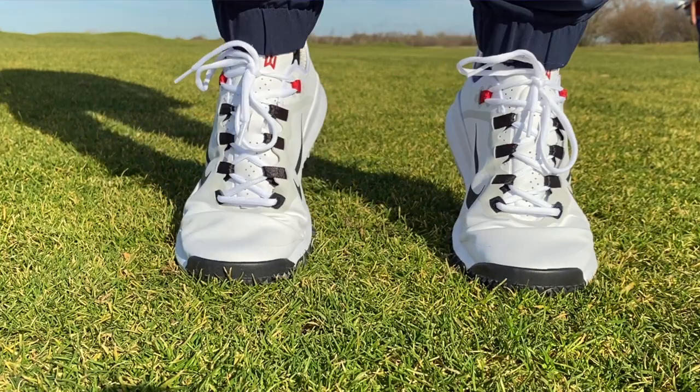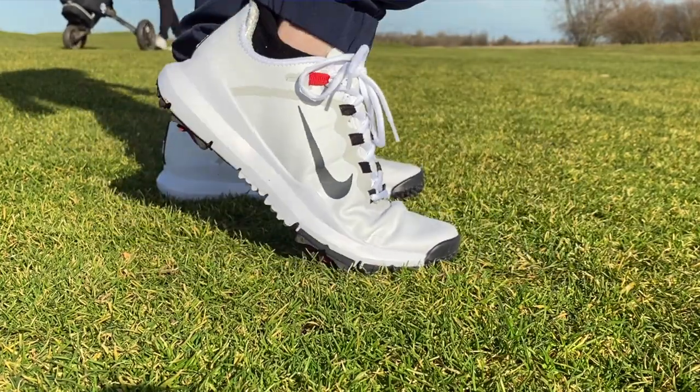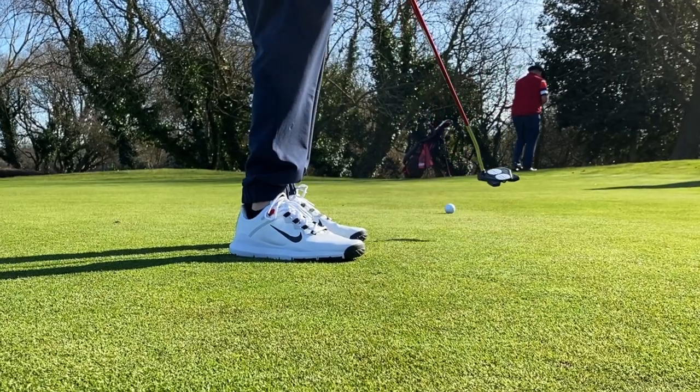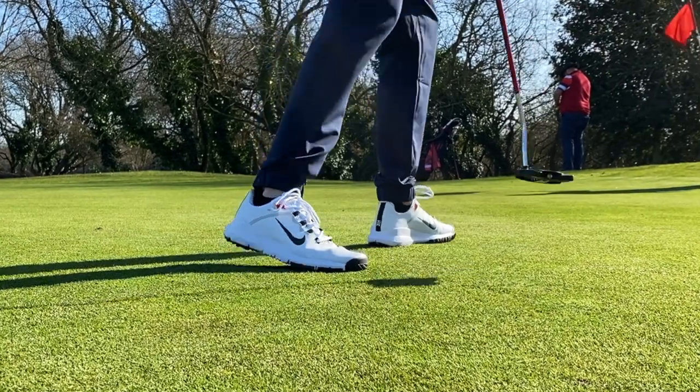Compared to the Nike golf shoe range, and specifically the TW13s, I'd say they fit true to size and are pretty much a regular width fit — not hugely narrow but not particularly wide either. So if you have a wide foot you may want to consider going up half a size in these shoes.